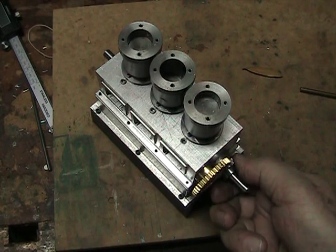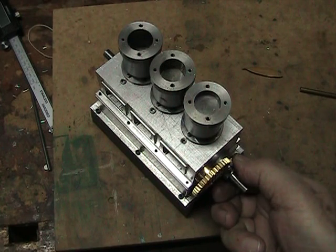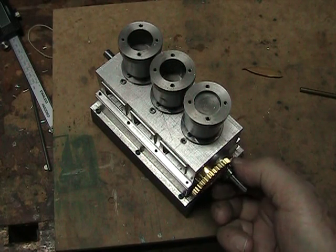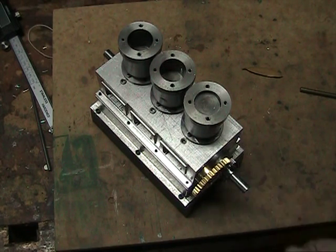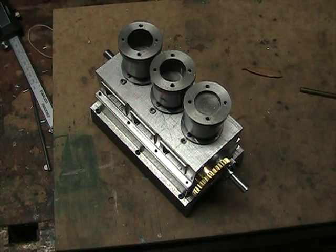I'm in the final assembly stages right now and I hope to have it running sometime today or tomorrow. Then of course I'll take it apart, clean it up, and paint it with the finish. I'll also probably replace most of these socket head cap screws with model-scale hex bolts and nuts to make it look a little more authentic. So this is just a teaser video — more to come later.